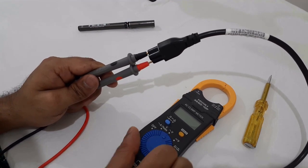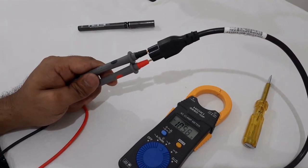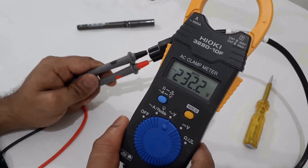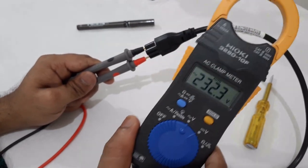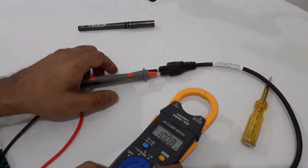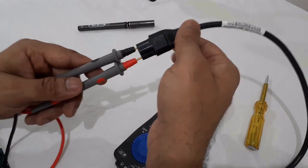Now, select the AC voltage on the dial. We have selected the AC voltage. So we have to connect the meter and take a reading.